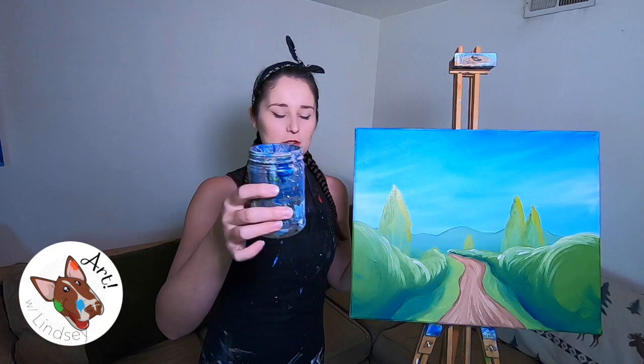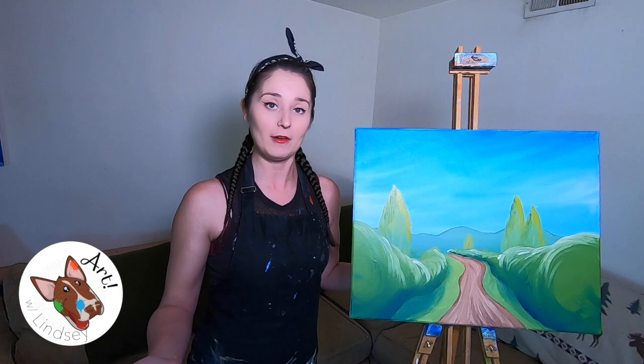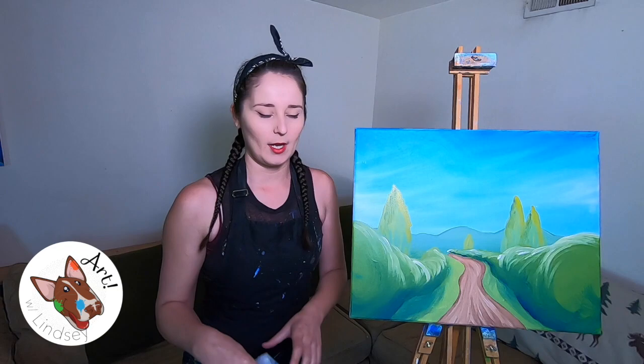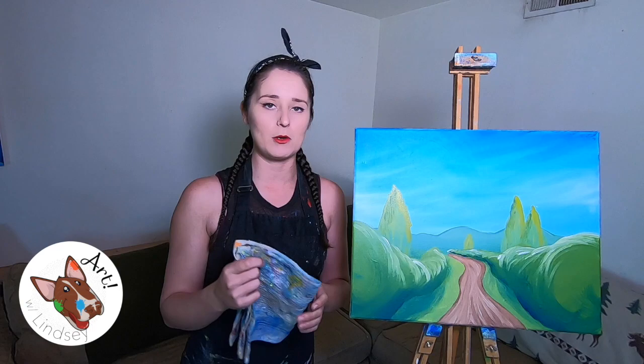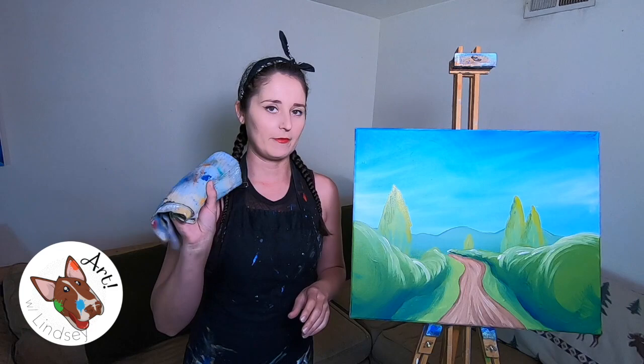I get asked a lot how often you should change your water, and the answer is whatever you feel like — it's your painting. For the most part I don't change my water very often, but sometimes when you really want to go from a dark color to a light color, that's when I'd suggest changing it. I've also got a rag to dry off my paintbrushes — paper towels work just fine — and every time I take my brush out of the water I want to dry it off as much as I can.